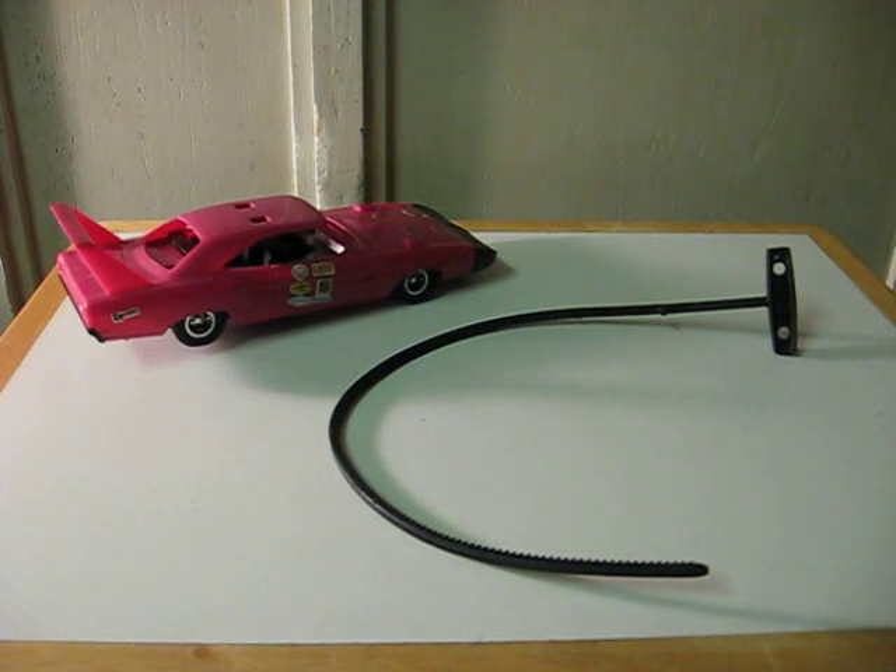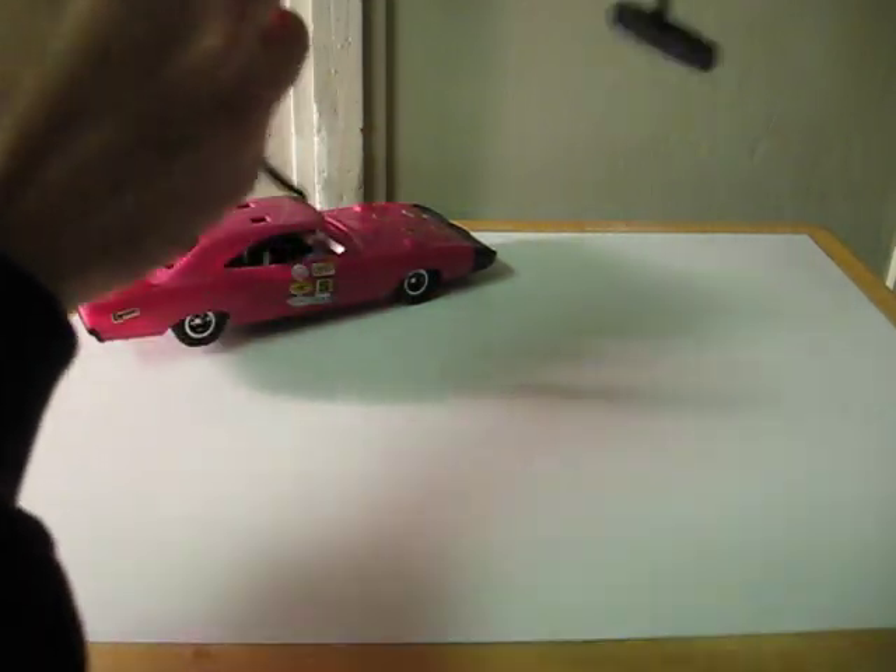This is a quick little demonstration video for a 1971 Kenner SSP Racer Super Stalker that's going up for sale on eBay. I don't really have a floor suitable for running this, so I'm just going to show it in hand like this.